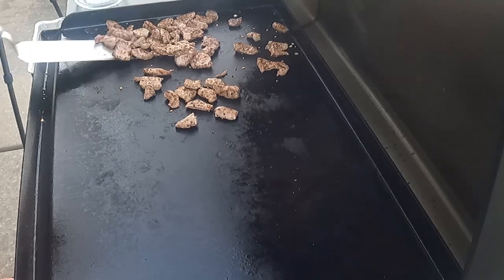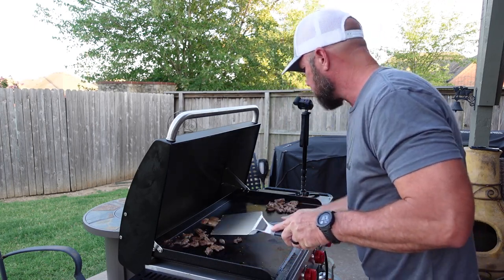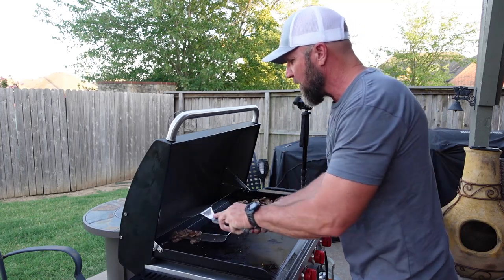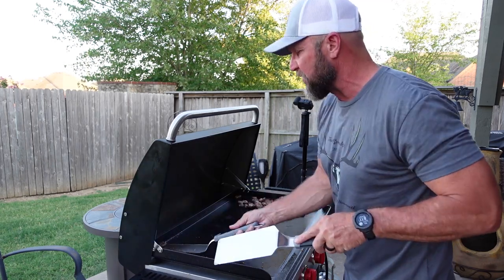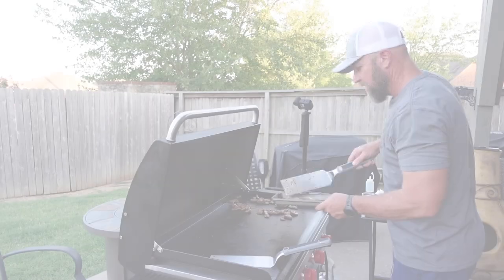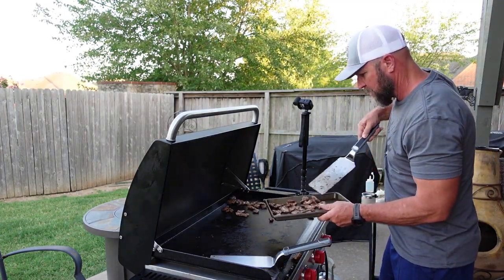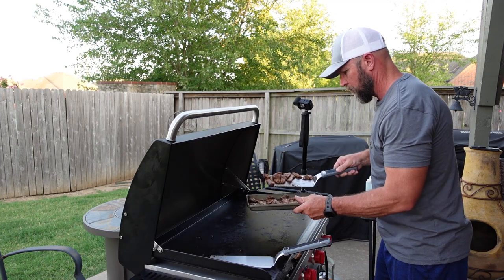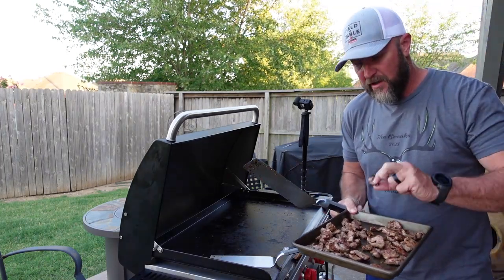That is as much as I want that cooked, so I'm going to move it down and run inside to get a cookie sheet. The reason I want a cookie sheet: you don't want to stack the meat up because when it's hot like this, it will continue to cook, and if it's all stacked on top of each other it will sweat and that will make it tough. Let me spread this out as much as I can.